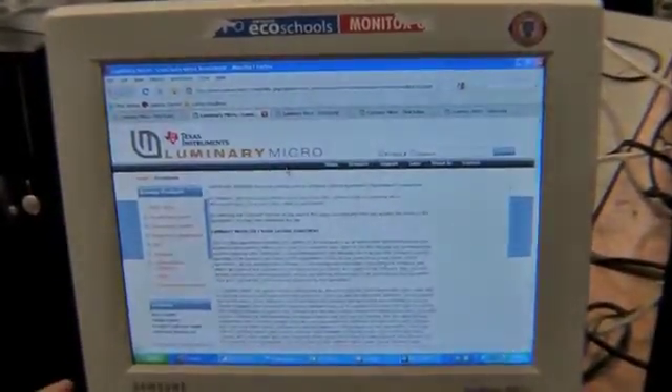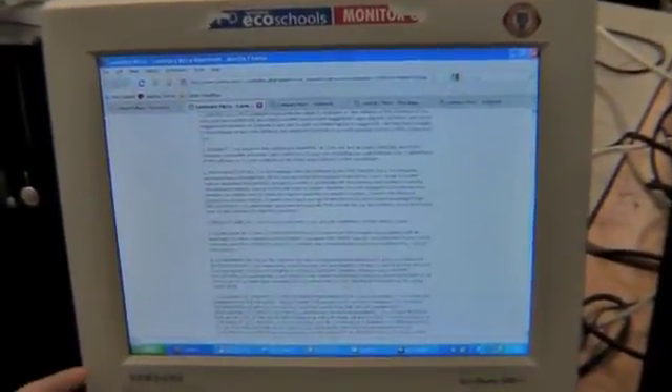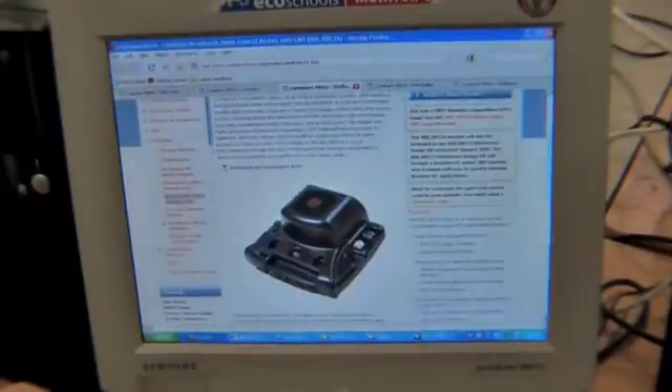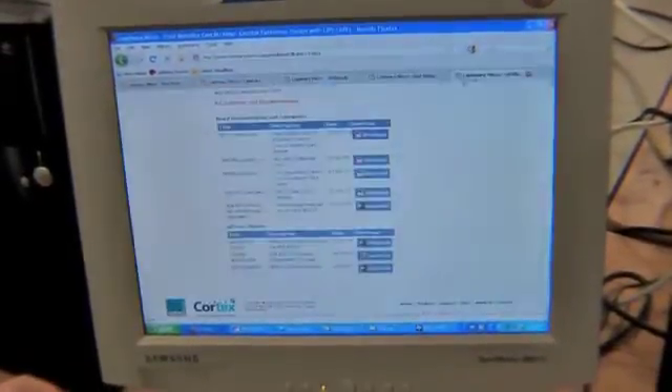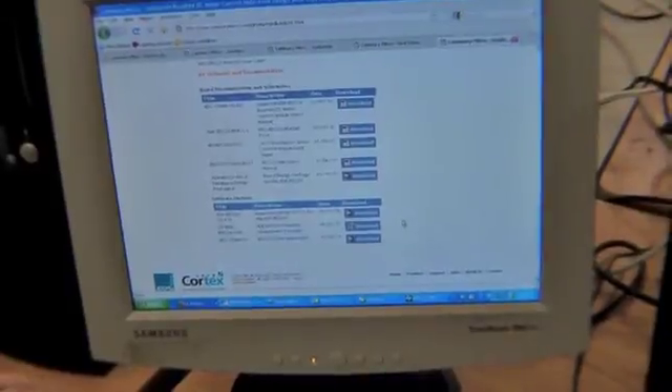Here they have links to all the different things. There's the download for the firmware as well as the download for the firmware application to put the firmware on to your Jaguars.